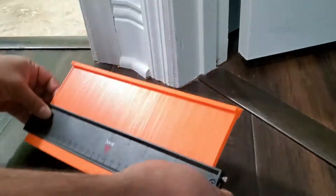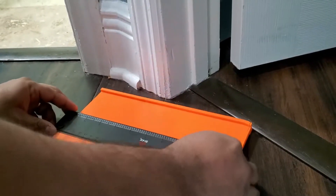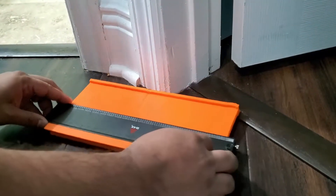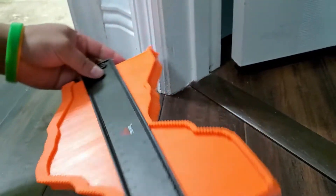How to use it: just put it on one side like this, then take it closer to the area and try to push it. When you push it, as you can see, it gives you the contour.